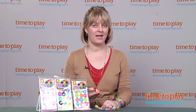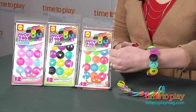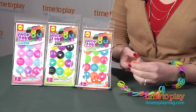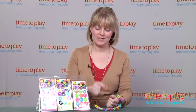Hi, I'm Laurie from TimeToPlayMag.com and this is Juice Tab Jewelry from Alex. It lets kids make bracelets out of the juice tabs that are found on juice or milk containers. You know when you buy a carton of juice from the grocery store and you have to pull the tab off — that's what these are based on.